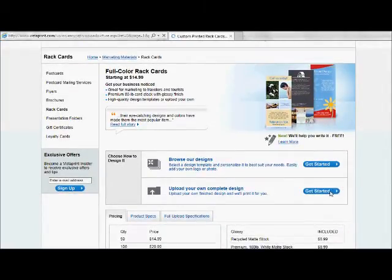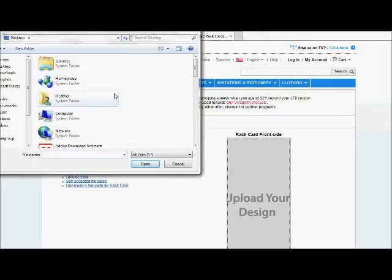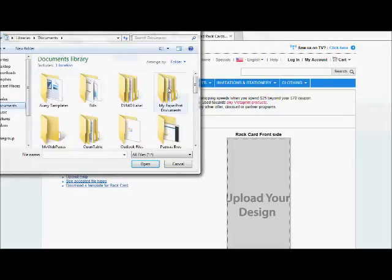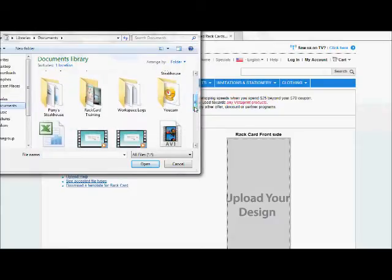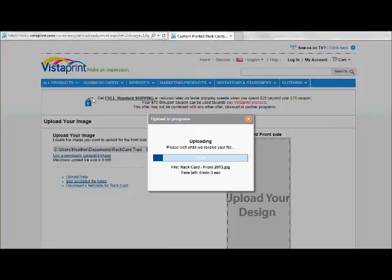Now, the designs I'm going to show you — there are plenty of them out there. I would definitely recommend that you make sure the one you choose from whichever site has been approved by Origami Owl. The easiest way to tell is to make sure it has the registered trademark on the Origami Owl logo, and that whoever created it also sent it to marketing to have it approved.